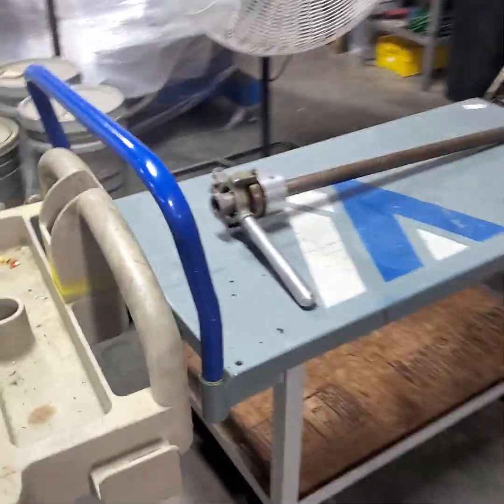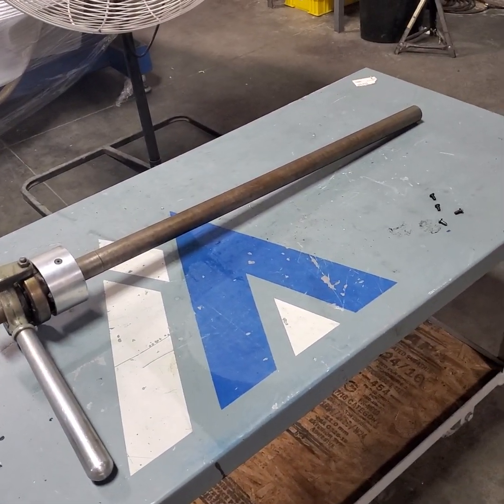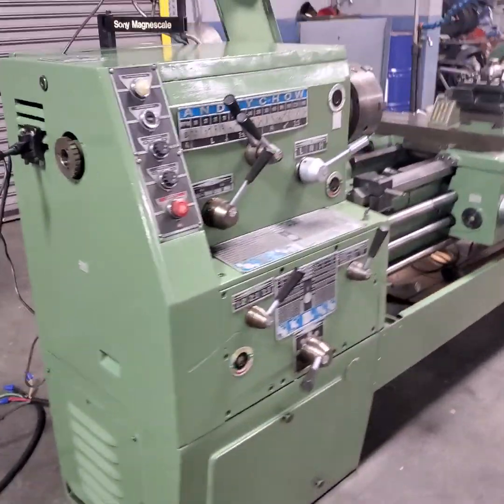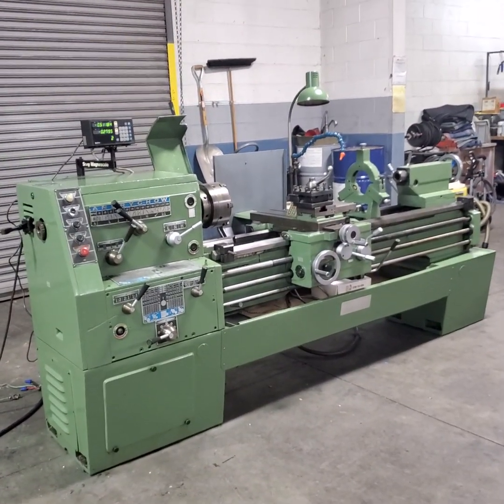This is the 5C adapter — lever type. This concludes the inspection of the Andrew Chow engine lathe.